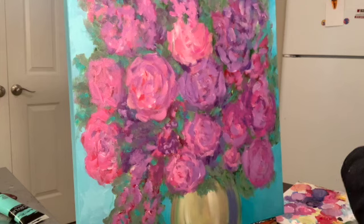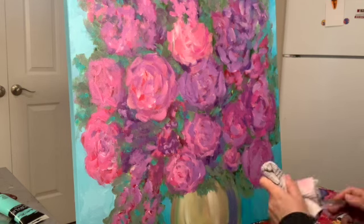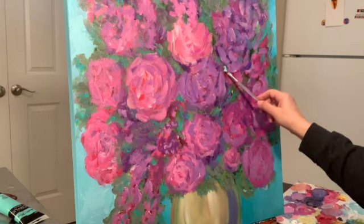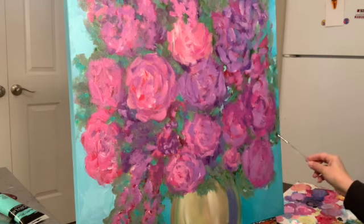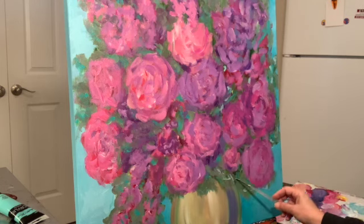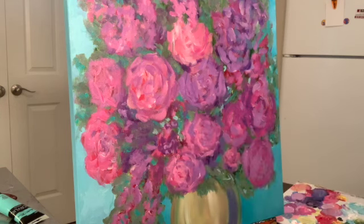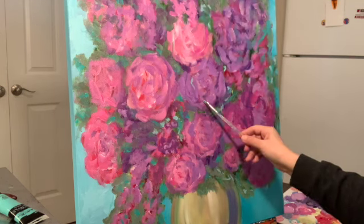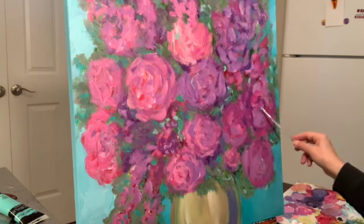I picked up chrome oxide green but now I'm not using it. So now I'm using Ocean Green from Master's Touch, which is a very light, really cool green color — I love it. I'm using one of the little size 2 brushes and just doing the streamer look on the flowers.